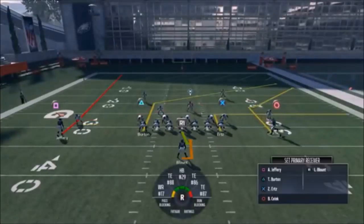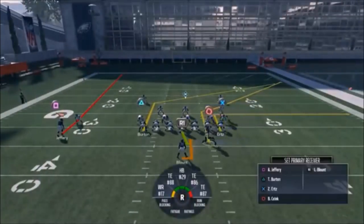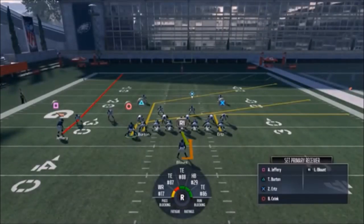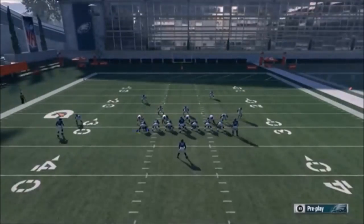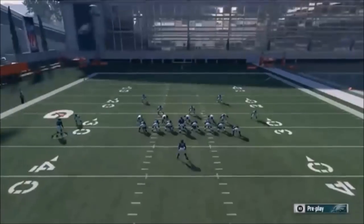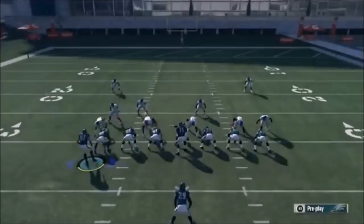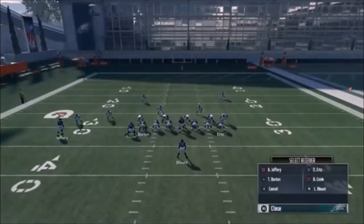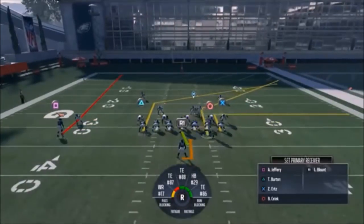It's a really good bench switch concept as is. You can also motion over the circle route or the X route and put him on a slant for a good high-low concept with Burton. The outside receiver Jeffrey isn't really doing too much. If you think it's Cover 3, putting him on an out route and smart routing him is probably the best way to go. On this play, if I think it's Cover 2, I'd put the circle route on a slant. You can also put Ertz on a drag.